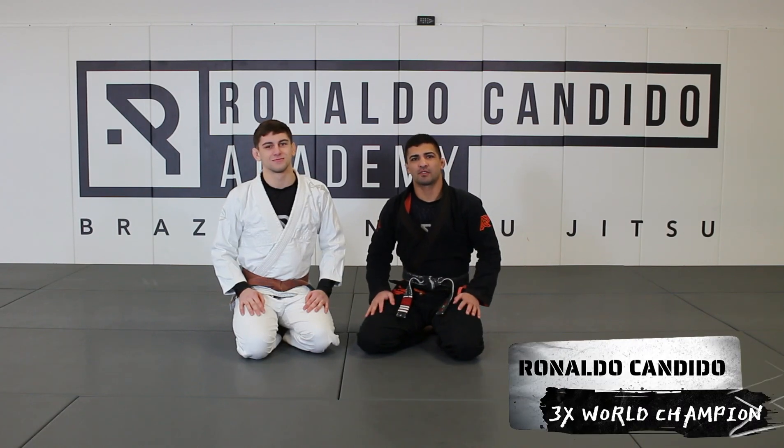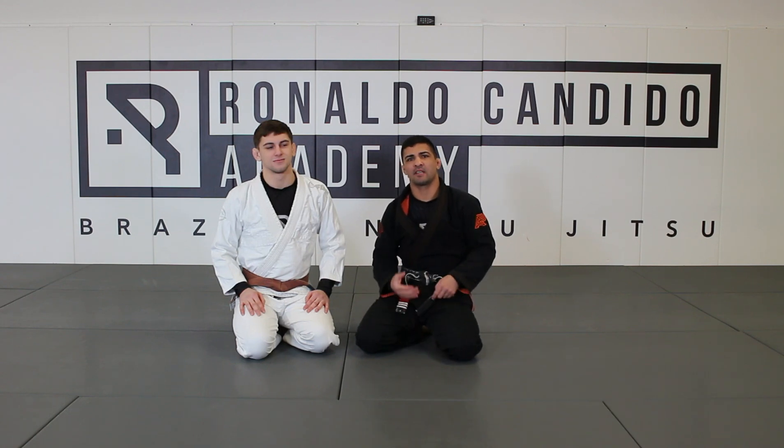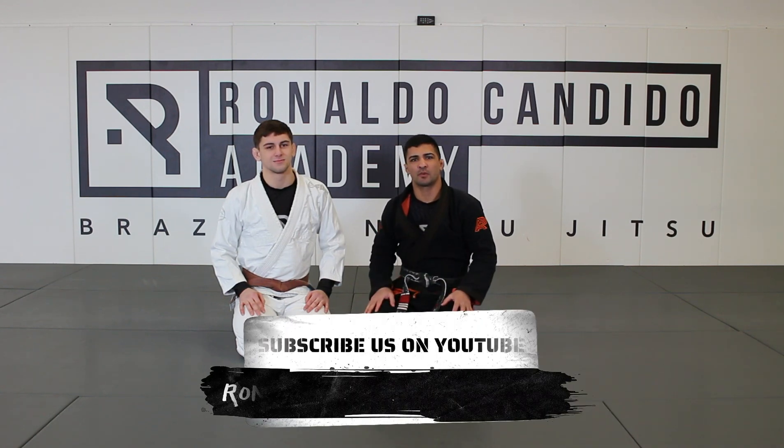Hello guys, for the class of today we're going to show some triangle defense. It's kind of pretty basic, but as I say, it's kind of innovating a little bit the situation, the position, the way we defense.